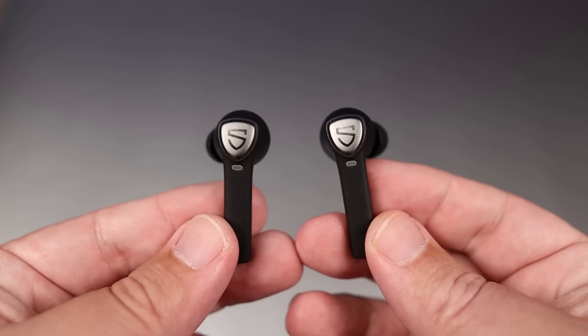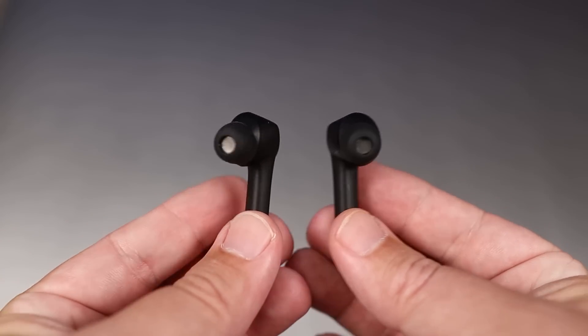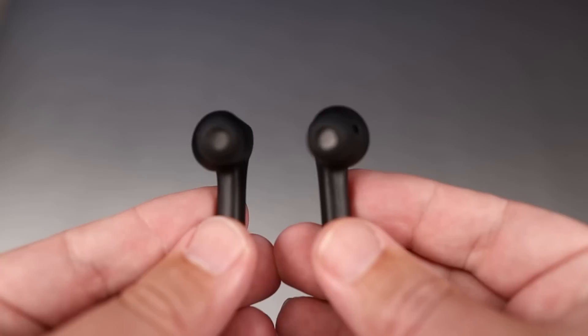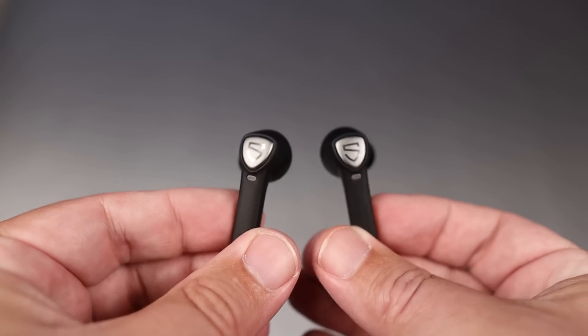For those of you that like to use earbuds individually, you'll be happy to know you can use either the left or the right. A huge plus is that when you're using them individually, they switch over to mono mode, and when you use both, it goes back to stereo.